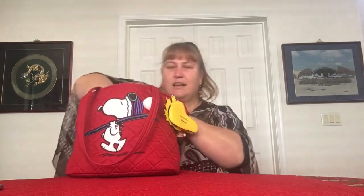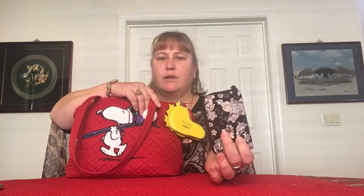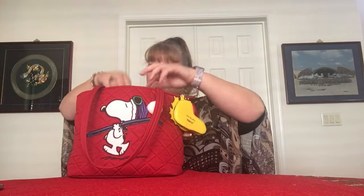In the middle back slot I have nothing, and in the other side slot I have my Holland Garden Vera Bradley manicure kit, because you always need a little something for your nails when you catch them on things.